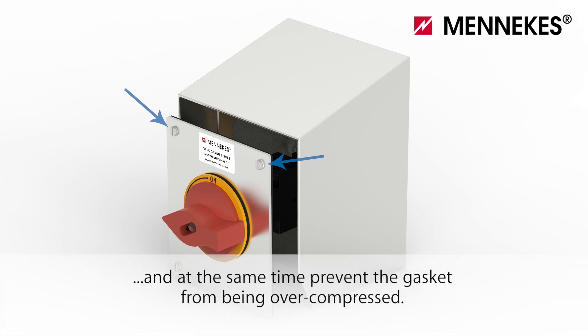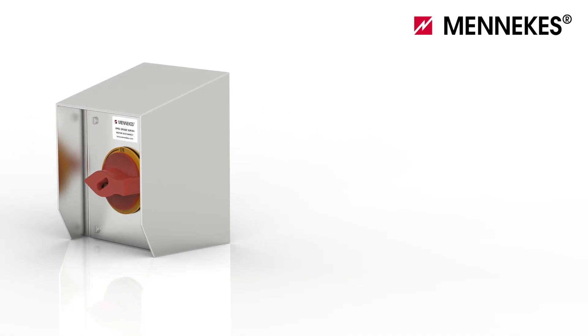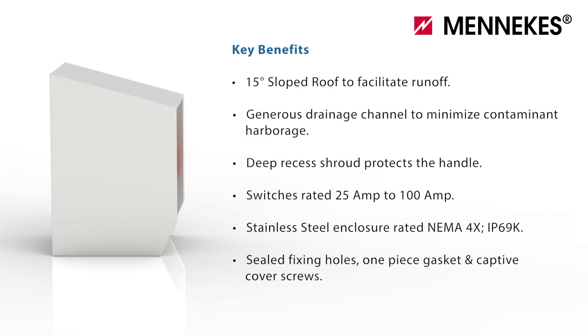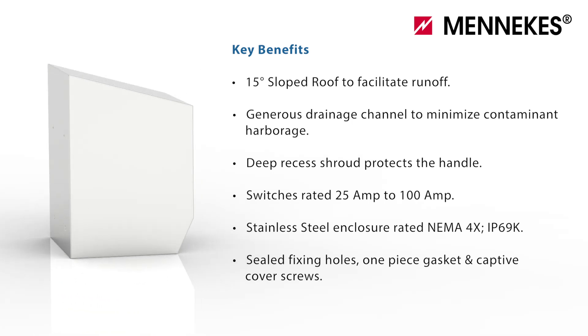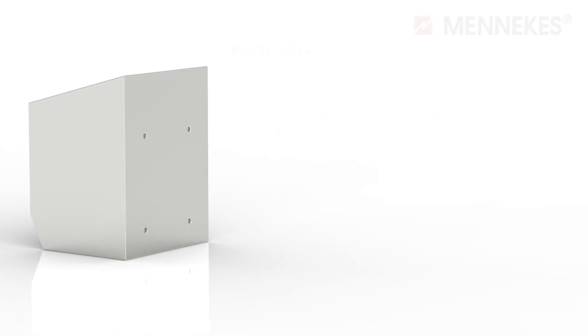Captive cover screws ensure that the hardware is not lost during installation and maintenance, while at the same time preventing the gasket from being over compressed. To learn more about spec grade disconnects or see our full product line, log on to www.menicus.com, call 1-800-882-7584, or email us at info@menicus.com.